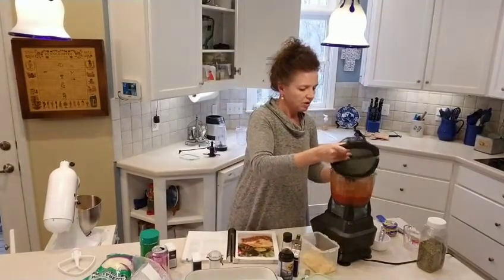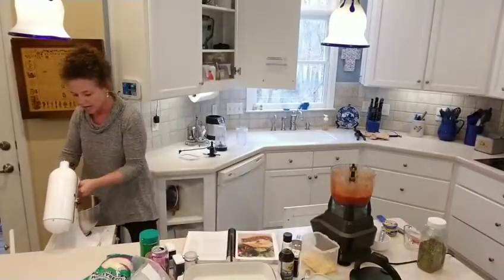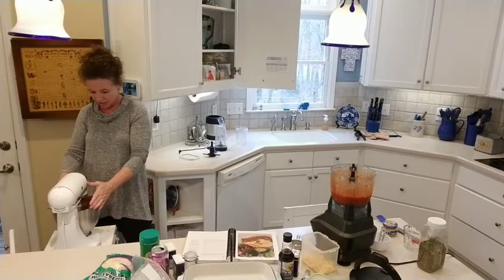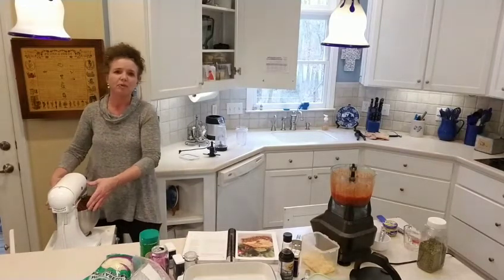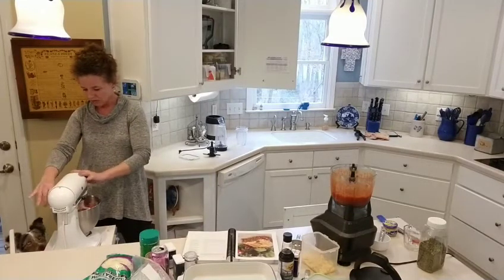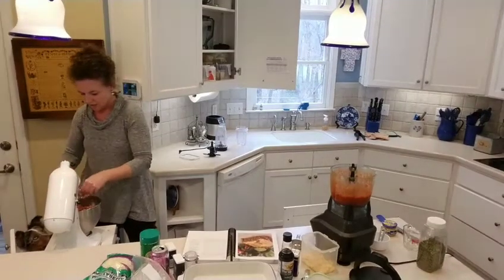Alright, we're going to mix this up in the KitchenAid — over here is our meat with all the cheesy stuff we put in. I'm 48 now and I just don't have the hand strength I used to have. I can't stir up three pounds of meat anymore the way I'd like to. My dog comes over whenever he hears the mixer going because usually I end up dumping something on the floor!